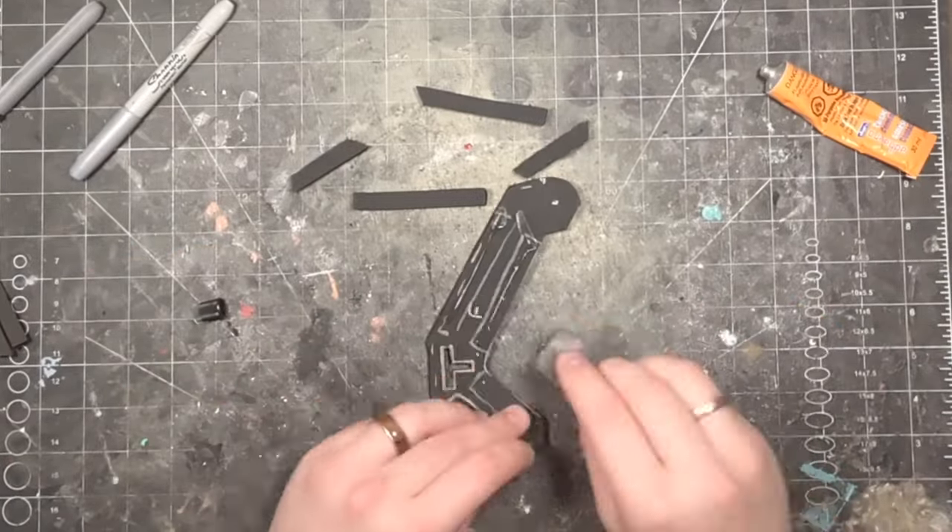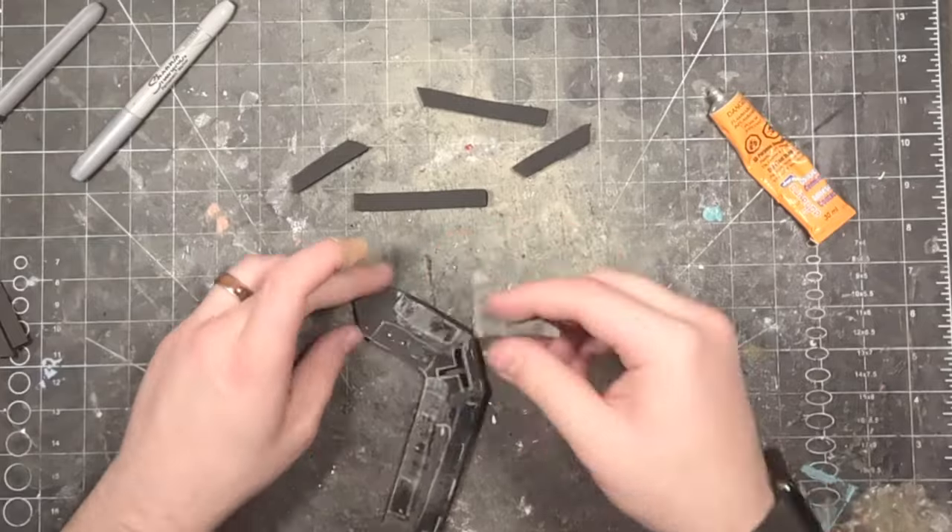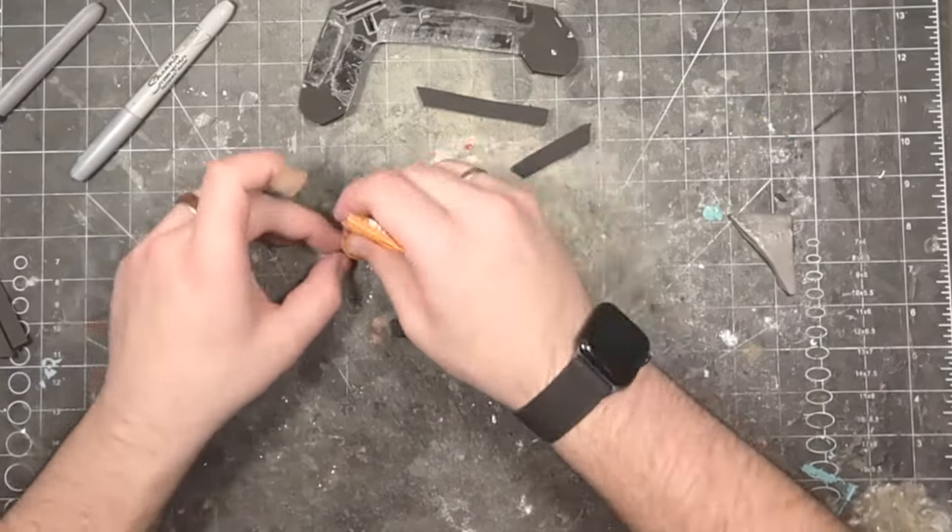Apply glue along these sections of piece F, as well as the flat face of G1, G2, G3, and G4.